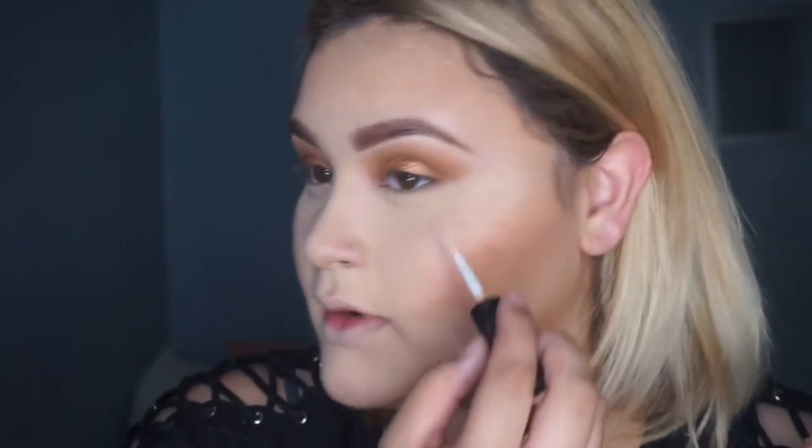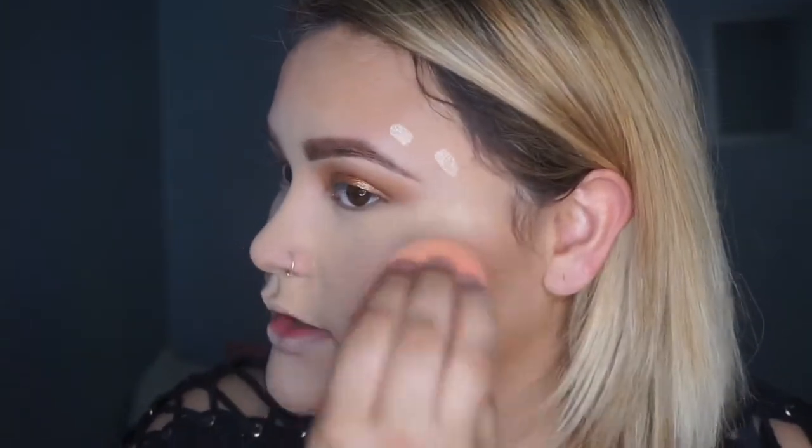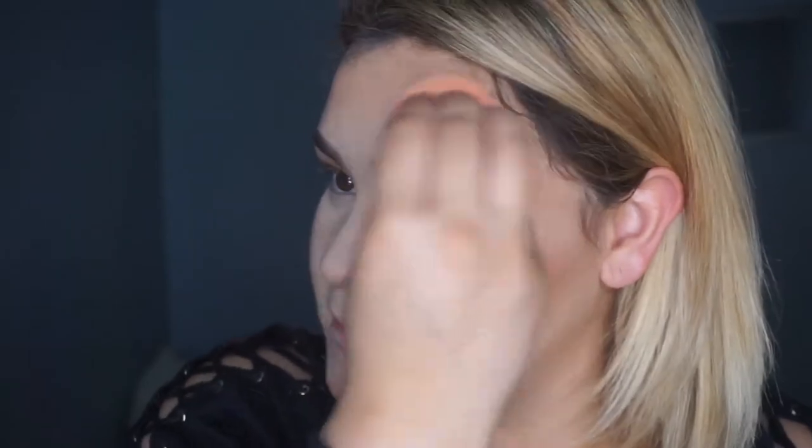Next I'm going to do my highlights. I'm taking the Becca Cosmetics Shimmering Skin Perfector — the opal one. These are not as harsh as a regular highlight would be. For my nose contour I'm taking the NYX and that same powder I contoured with. Then I'm going back with the highlight on my nose, here, here, and my forehead.